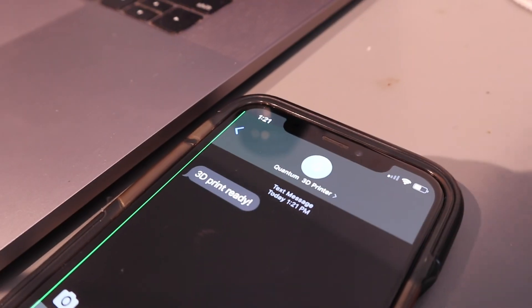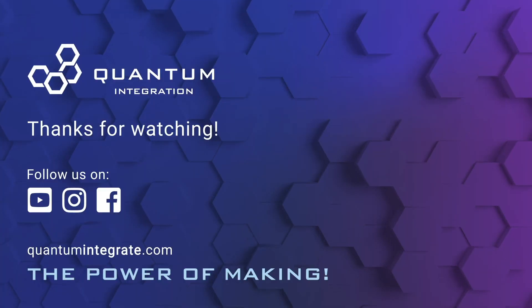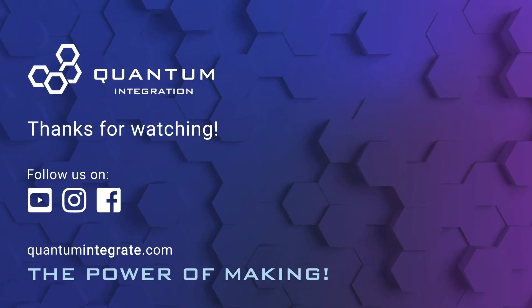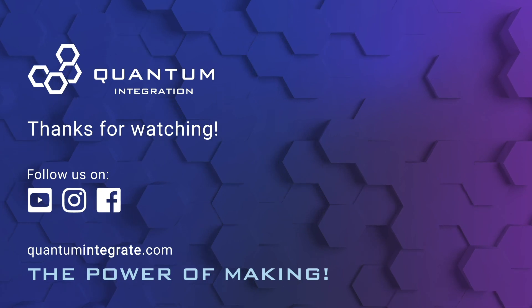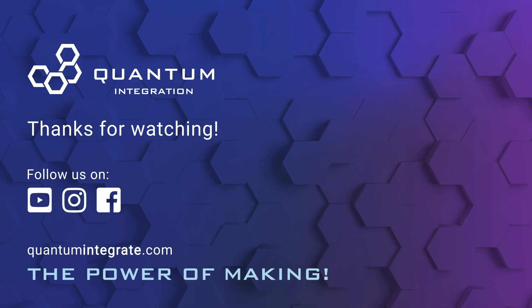There you have it — hope you enjoyed this project. If you did, consider liking the video and check out the other videos available on our channel. Thanks for watching. Remember to subscribe to our YouTube channel and click the notification button for updates. You can also follow us on social media.